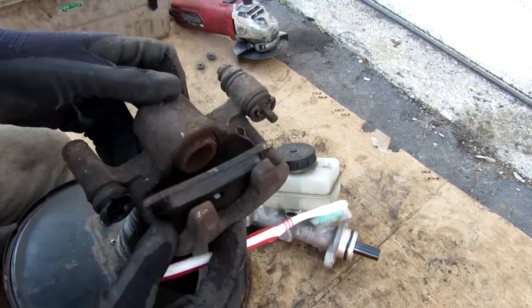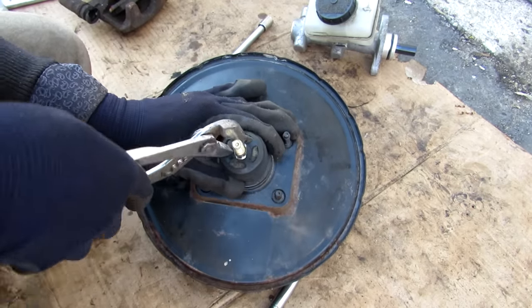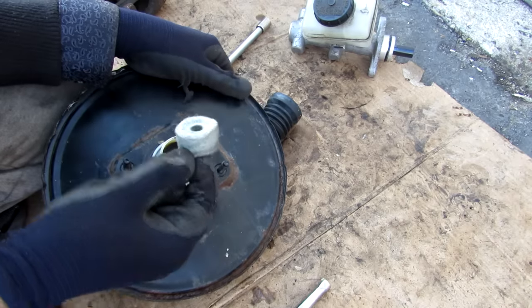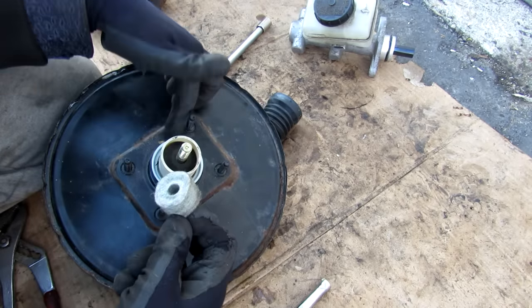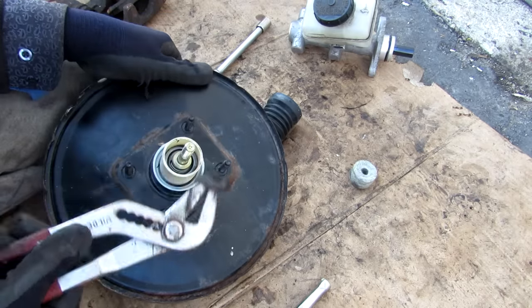The booster pushes really hard on the master cylinder in order to stop a 3,000 pound vehicle with just four calipers. To see what's inside, I'm removing a little washer, then the dust boot. Inside there's a little air filter to filter any air from the atmospheric side, and then a secondary filter. Who would have thought your brakes have an air filter!